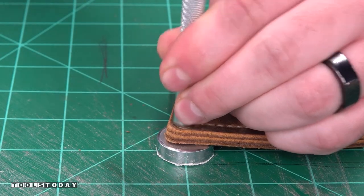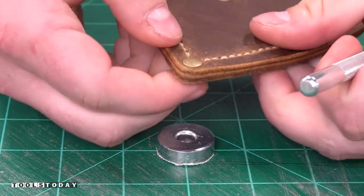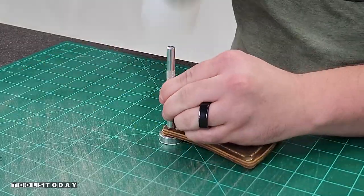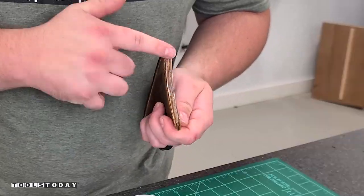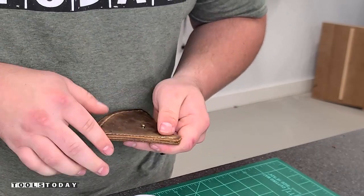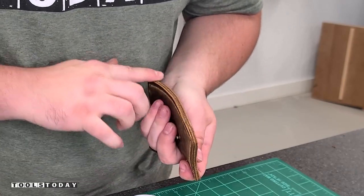I'll use rivets to go through and reinforce all of the corners to make sure that those don't come apart from the axe going in and out of it. Then I'll treat the edge and burnish that to give it a nicer look and also help everything hold together a little bit longer. It's really cool to see that process.